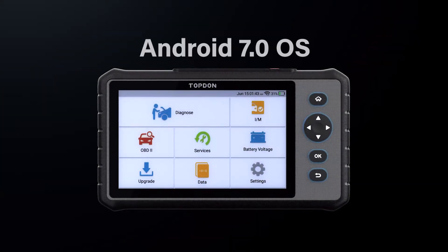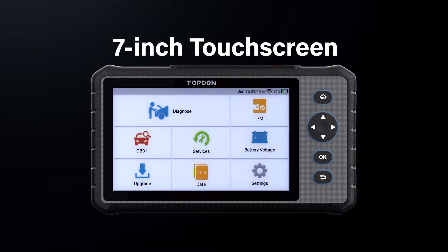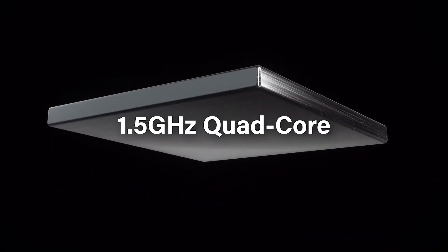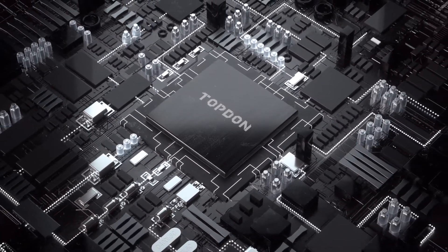The new Android 7.0 operating system is operated by a high-resolution 7-inch screen and powerful 1.5 gigahertz quad-core processor to support fast navigation and faster diagnostics.